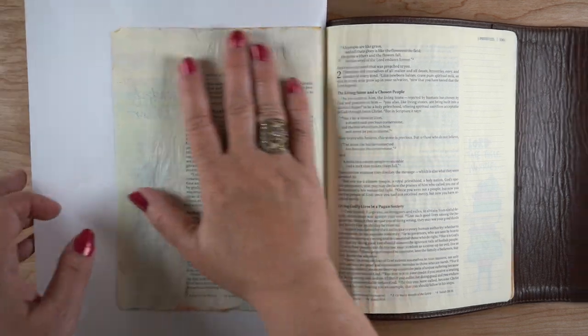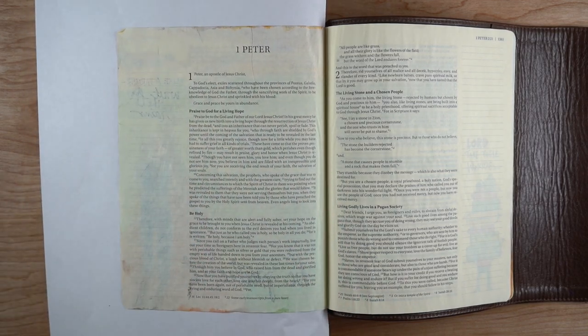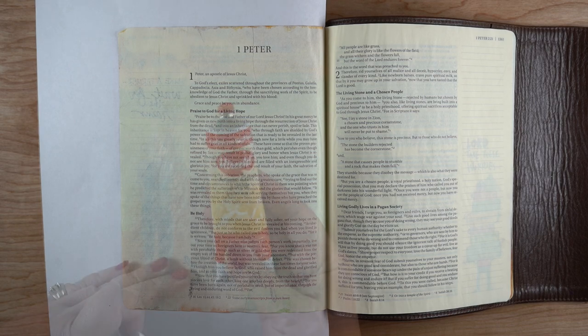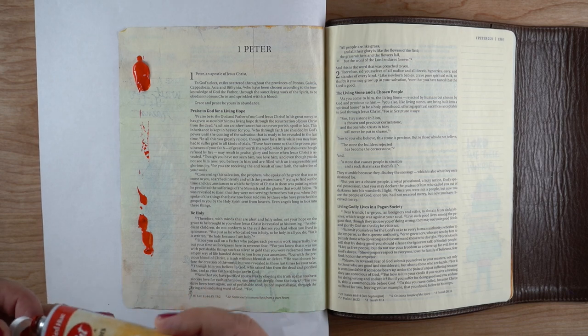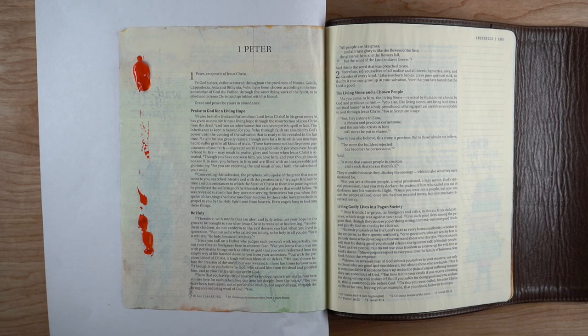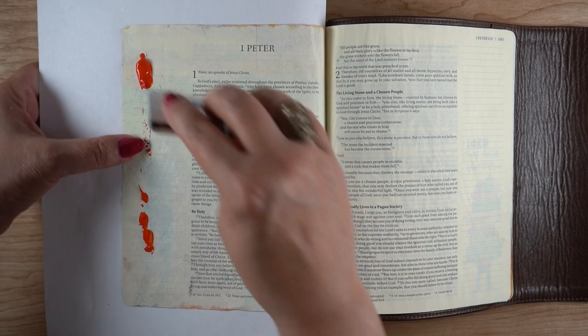I debated doing the whole page but decided in the end I really liked the effect that I got by just putting the red on the edge. I put a piece of paper in here so that I don't end up dribbling down the side of my page. I've done that before, so I have learned to be a little careful, and I just took a red paint and blobbed some on.